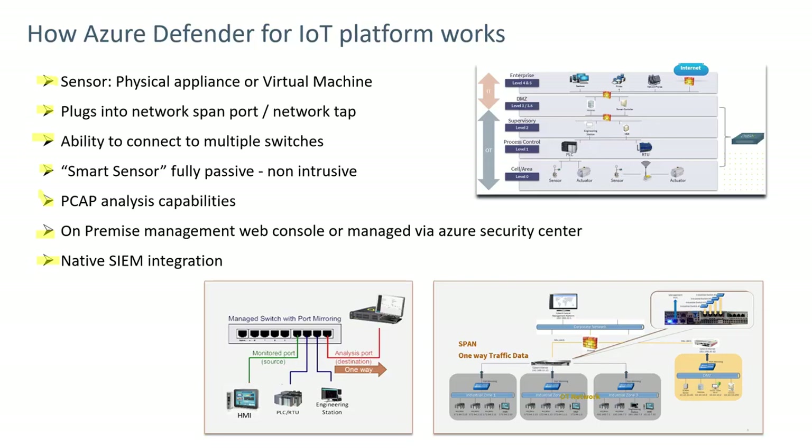Azure Defender would normally be connected on either the supervisory process control or cell area networks. The connection method to a network switch would normally be to come from a span port on that network switch handling OT traffic and go directly to the sensor. It can connect to multiple switches as shown in this diagram.